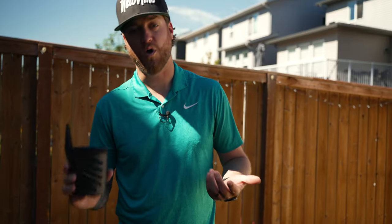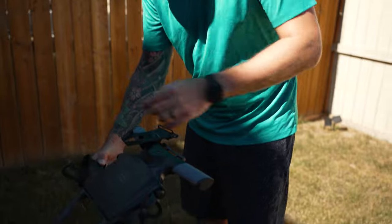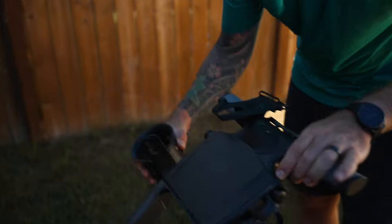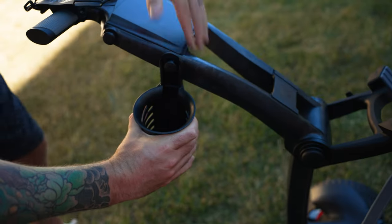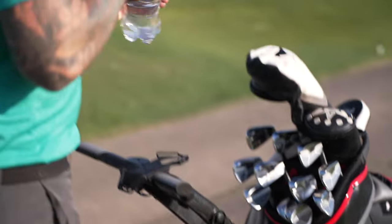Another accessory I got is a water bottle holder. There are already pre-existing little circles on the cart, and the holder has a small hook on it. It's super easy to put on, pull it down, and now we've got our water bottle set.